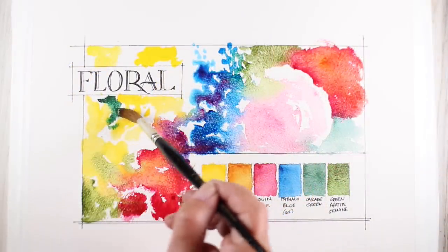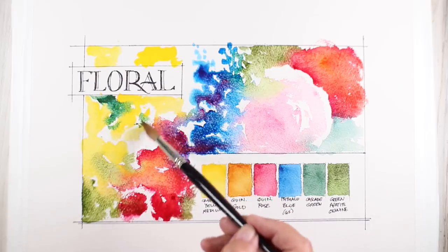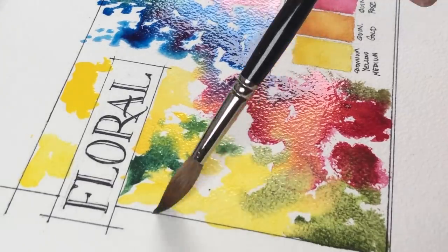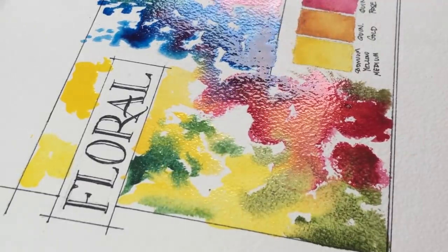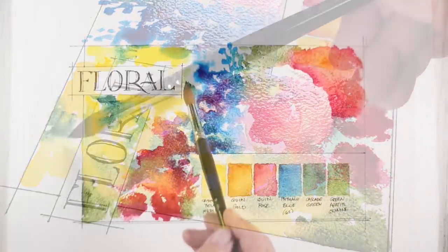Dropping in more of the green, I'm letting the cascade green mix in with the yellow at the top portion, and it was the green appetite down at the bottom. So I get to experiment and see what kinds of yellow-greens I'm going to make out of each one of these color combinations.